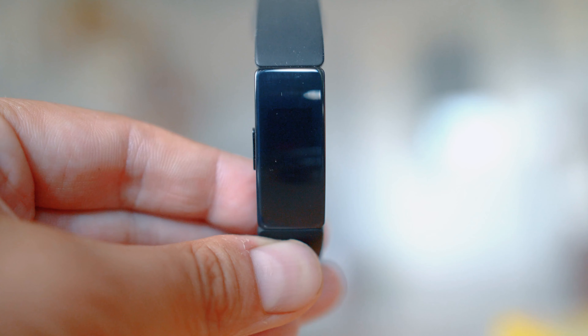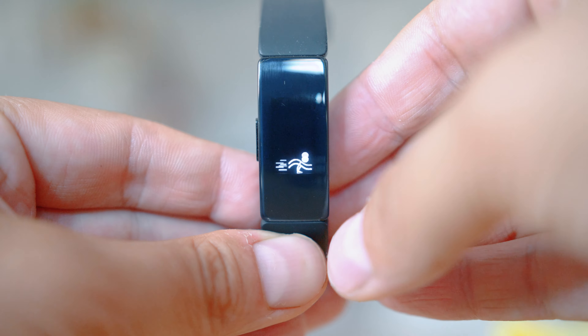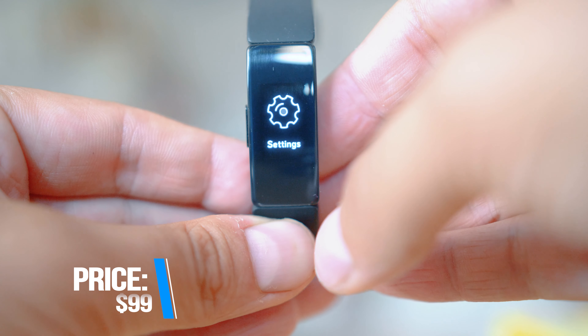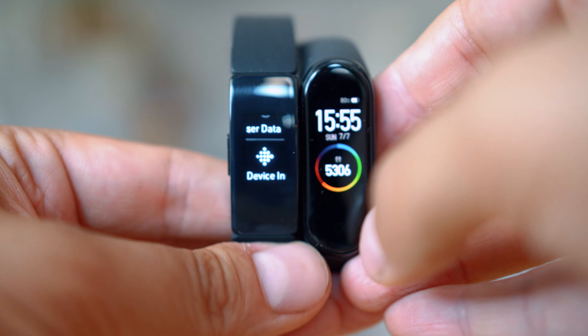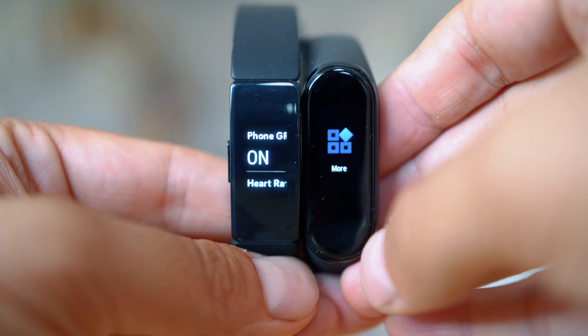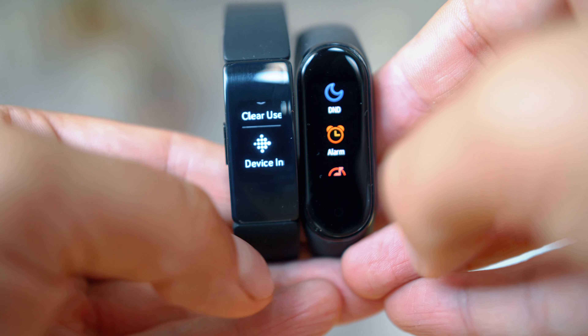That is way more affordable than what Fitbit devices used to cost in the past. There are a lot of claims that you get the best from the company's technology at the most affordable price ever, but it still costs three times more than the brand new Mi Band 4 — which, unlike Fitbit, actually has a colorful and very good display. But this is not going to be a comparison review; we don't want the Mi Band 4 to steal the show.